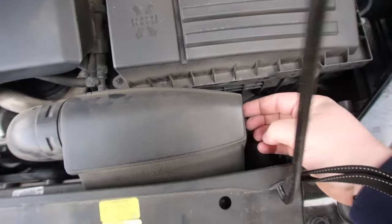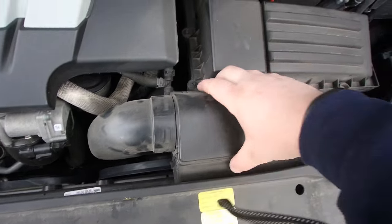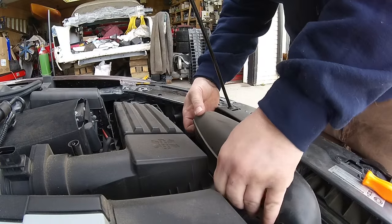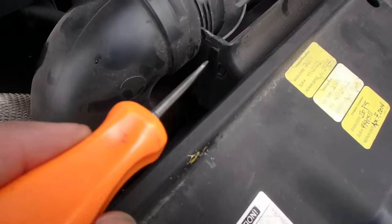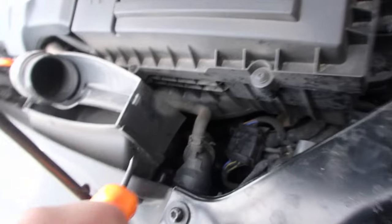The next step is to remove this. There's one tab here, one tab here, one tab here — then this top cover will come off. Lift up there, lift up there. That came off. Now we need to free the airbox. There's little tabs right there, you got to push in and push it out. Same with right here.